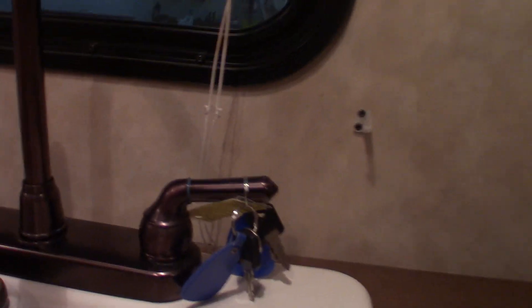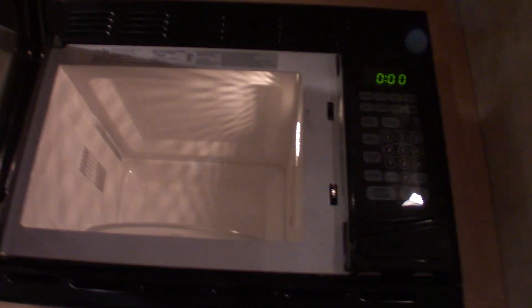Your keys are hanging right here. This is just a two-burner cooktop — you just turn it on and use your lighter to light it. Your microwave works like any other microwave. This is the range hood I told you about — remember you have to open the baffle on the outside if you're going to run the fan. It has a light on it also.